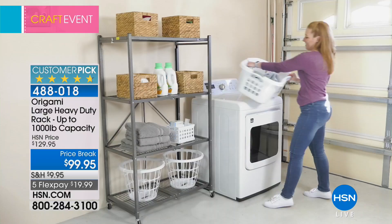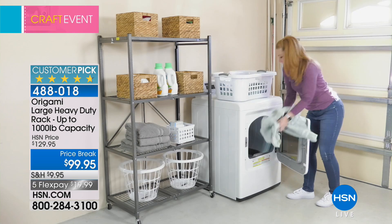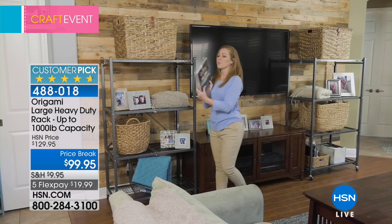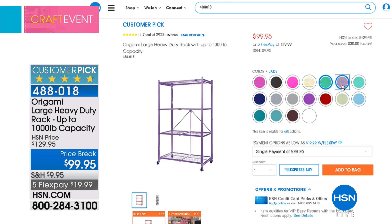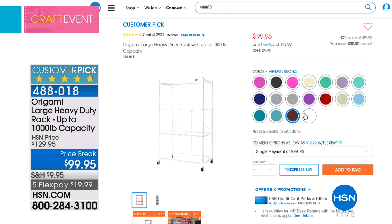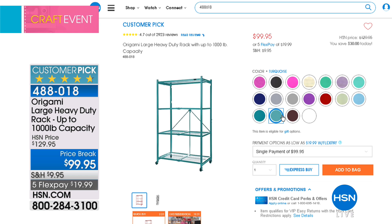The Origami large heavy-duty rack holds up to 1,000 pounds and it's $30 off today. I have eight of these in my garage, but they're beautiful enough to keep in a craft room. Look at all the great colors. So many people love Origami, and now with all these colors, you can have them out in your craft room. This will hold your sewing machine, your Cricut, your die-cut machine — anything you've got — because it holds up to 1,000 pounds. It's on rolling wheels, so you can roll your craft room from place to place.